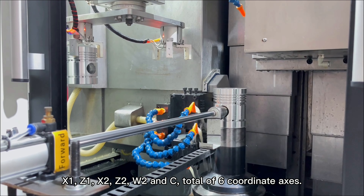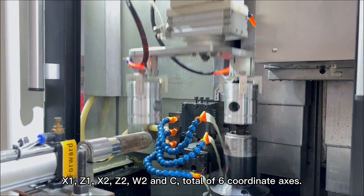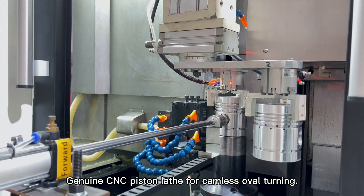X1, Z1, X2, Z2, W2, and C — a total of 6 coordinate axes. Genuine CNC Piston Lathe for Camless Oval Turning.